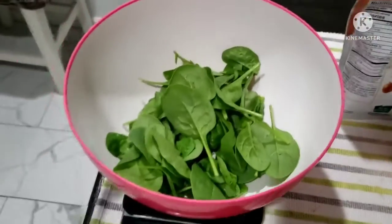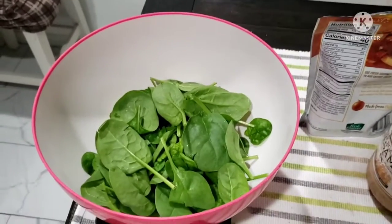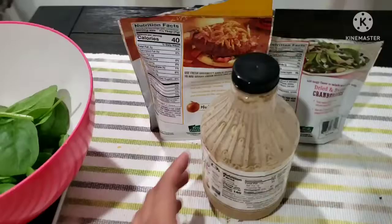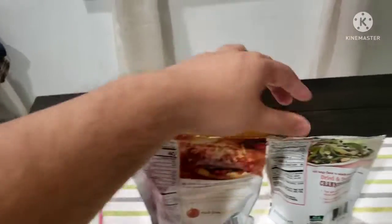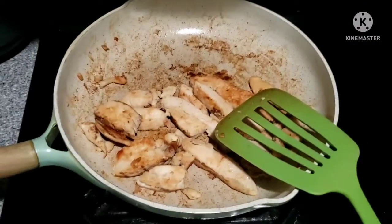I calculated all the ingredients and calories already. I put 60 grams of spinach, which is about 20 calories; 40 calories for 7 grams of one ingredient; 30 calories for 7 grams of another; and the chicken is 300 calories.